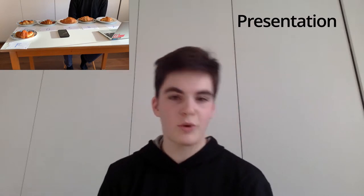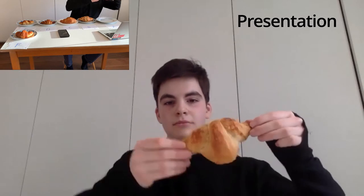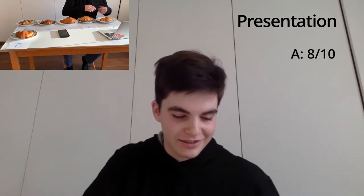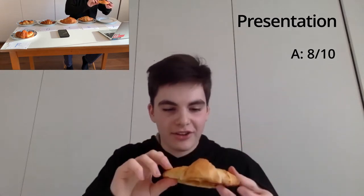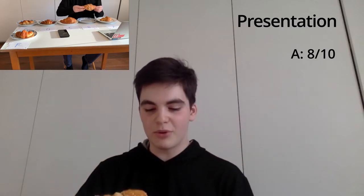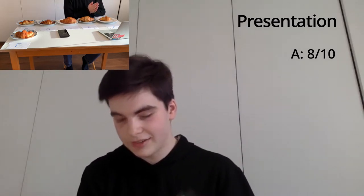Croissant number A. I'm going to hold it up. I'm going to give this one a score — a solid 8 out of 10. It's nice and symmetrical, not too symmetrical. It has a nice little bump in the middle, and it seems like it has a nice consistency. Croissant number B — it has a good shape, a very classic croissant shape, but it looks like it's been rolled slightly too much. It doesn't have that distinct shape, so I'm going to give it a 6 out of 10.